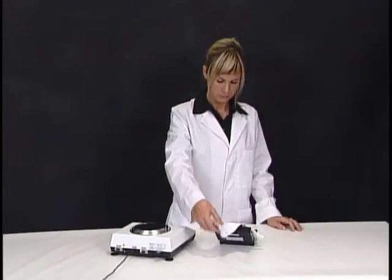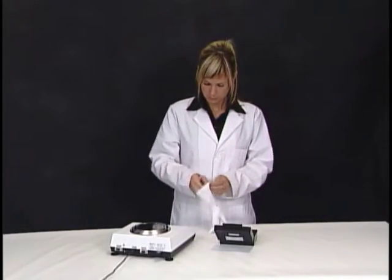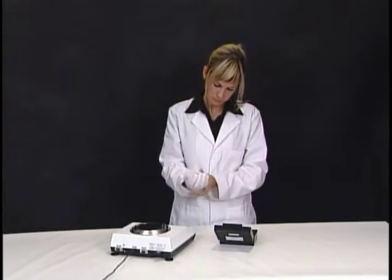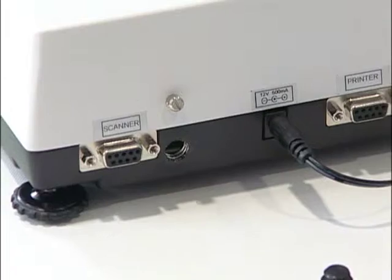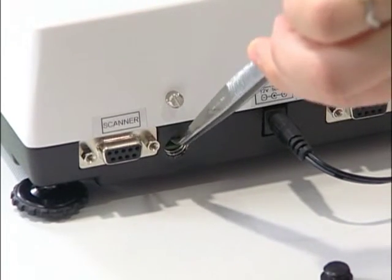Calibration of the DRX4C can be quickly and easily performed with a precision calibration weight. To calibrate your balance, locate the calibration switch at the rear of the balance and toggle the switch to its opposite position.